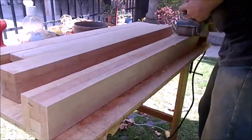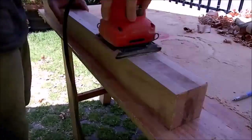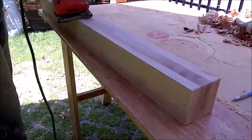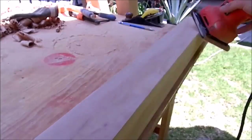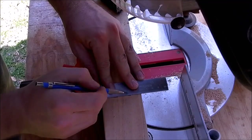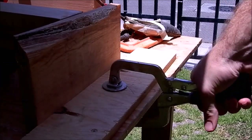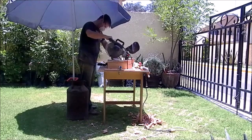I sanded all of the legs with 150 grit sandpaper. Now I can measure and cut legs to length, taking into account the thickness of the top. I put a stop block on the table for repeated cuts.